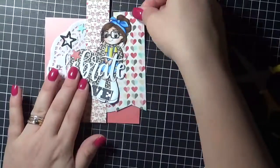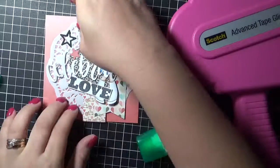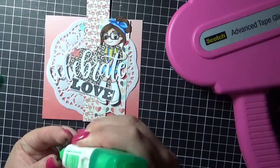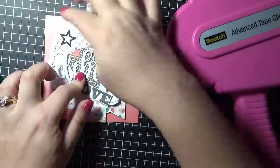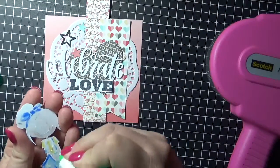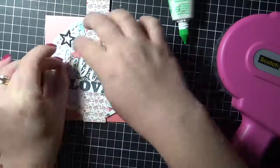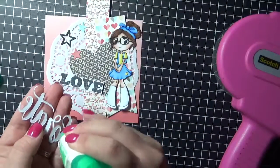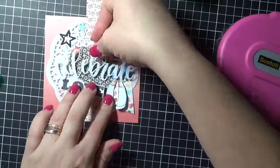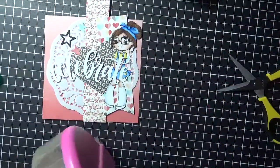Now I'm using my EK Success Cutter Bee scissors to banner one of those strips, using some American Tombow Mono Multi for the little stars. You don't need a lot of this adhesive — it is very, very sticky. That's the stars all stuck down and I'm just working my way through adhering each of the bits and pieces, trying to work out where it's gonna go, adding just a tiny little bit to all of that word die, making sure it is all coated and nice and straight.